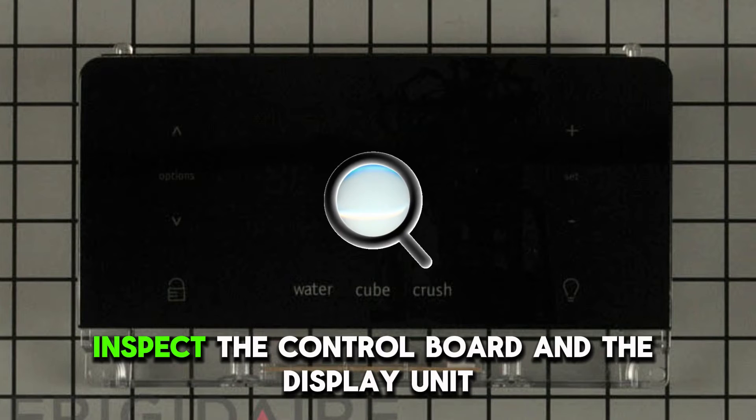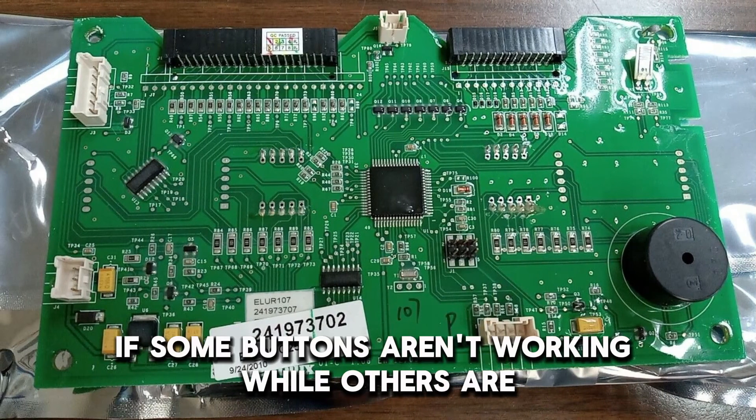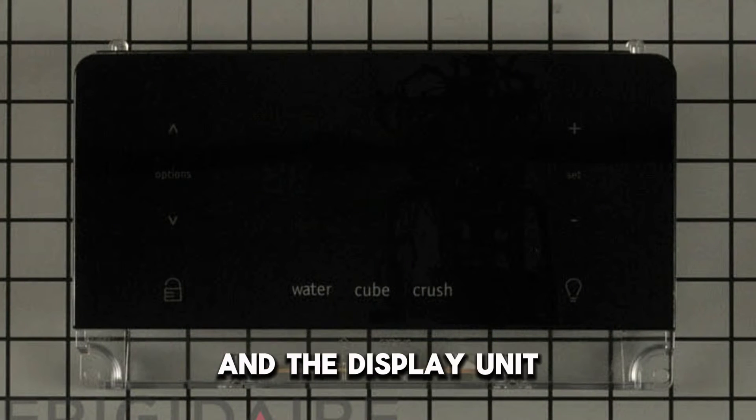Inspect the control board and the display unit. Reset the control board. If some buttons aren't working while others are, you may need to replace the control board and the display unit.